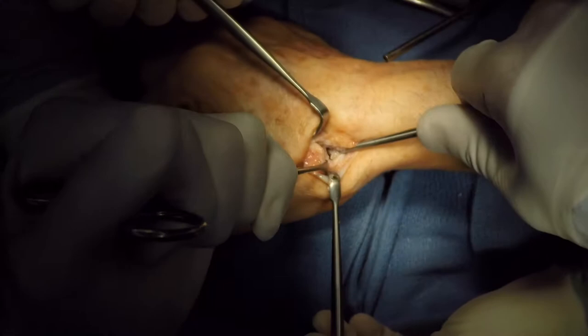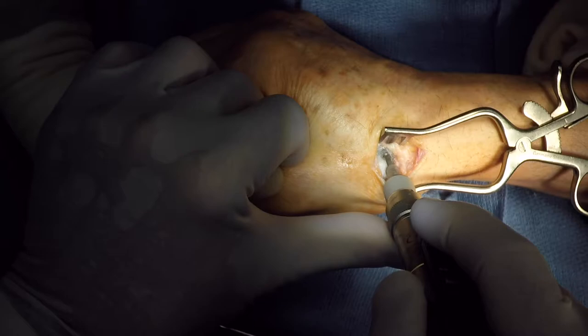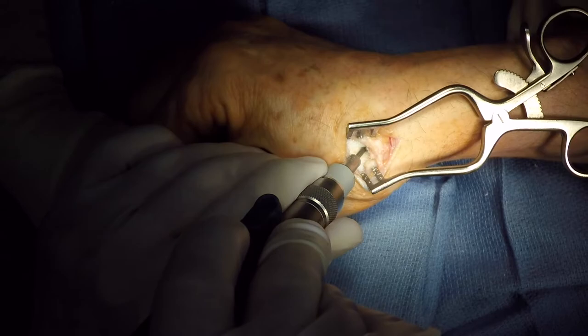The ligaments will need to be freed up, showing the arthritic changes. A small round burr will be used to create the channel in the trapezium that will accept the head.